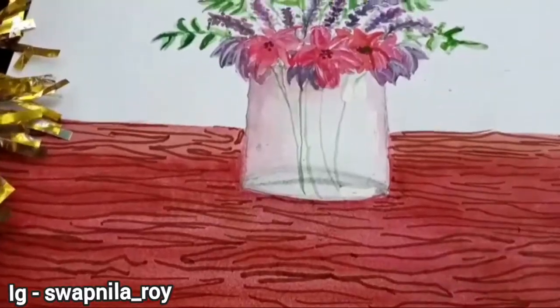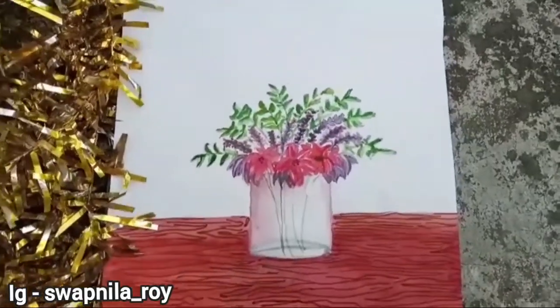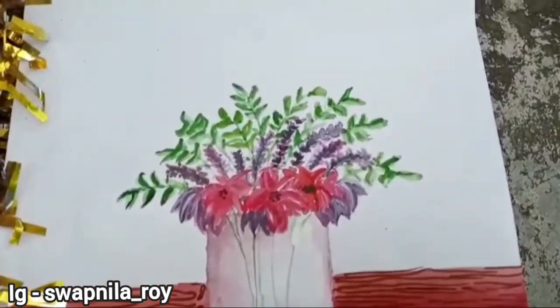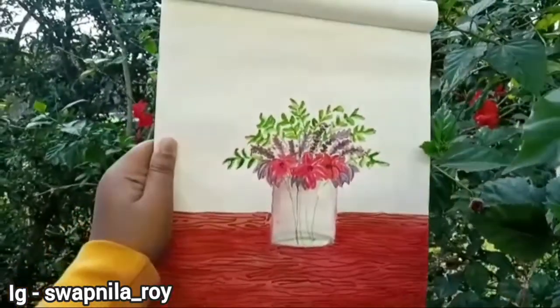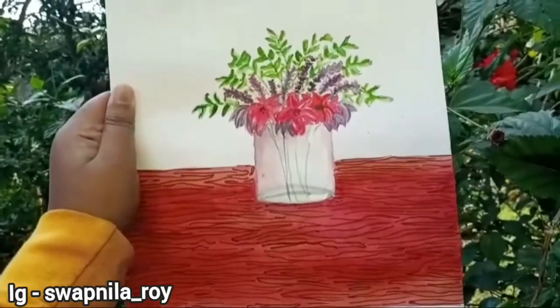Hope you like this painting — it's a very beautiful painting and I hope I was able to inspire you to start doing your hobbies. See you on my next video, till then take care and goodbye. Follow me on Instagram and subscribe to my channel, please share it with everyone. See you on my next video, goodbye!